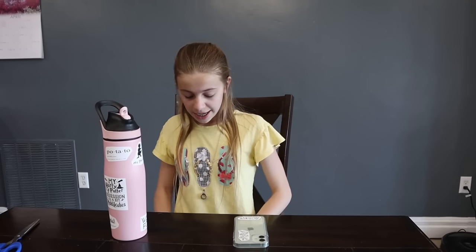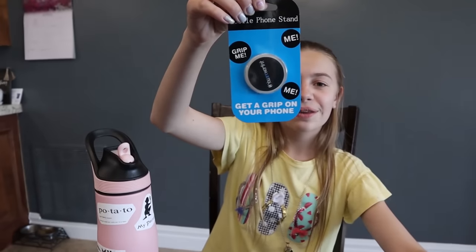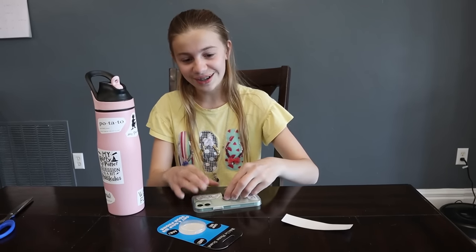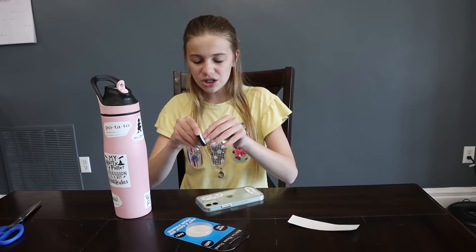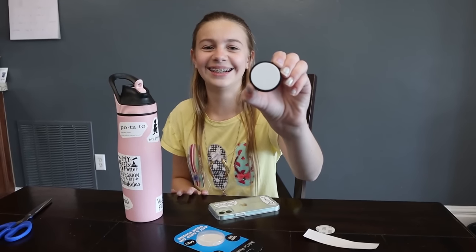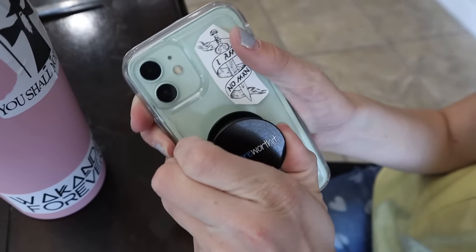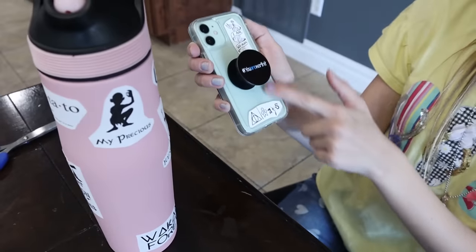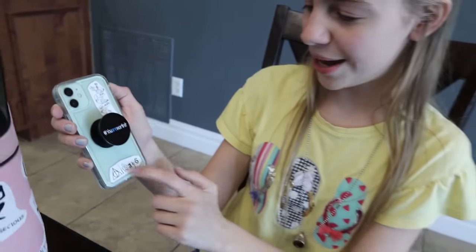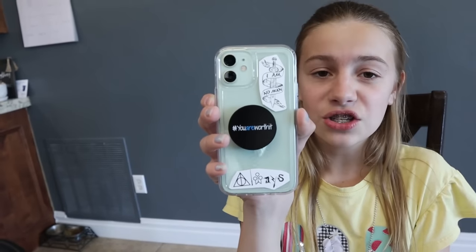Now time for the surprise stuff — drum roll please! It is Yowie stuff! I have a 'You Are Worth It' sticker and a 'You Are Worth It' pop socket. I'm going to do the phone first. It's a lot easier to peel off the backing — look how clean that is. I'm going to put it right there. I got a pop socket and stickers — it kind of looks like a face, like an eye patch and a frowny face. There's my phone case, all finished.